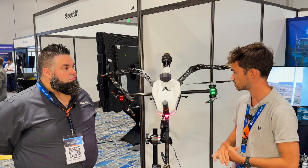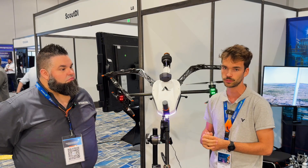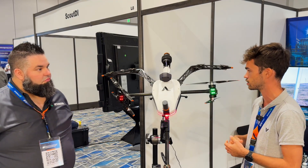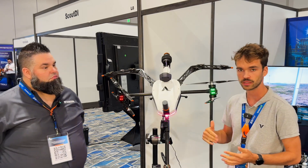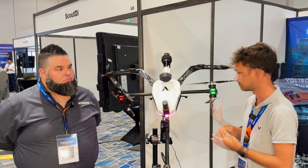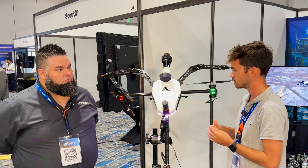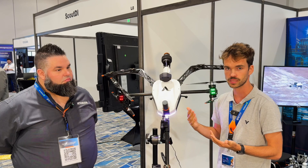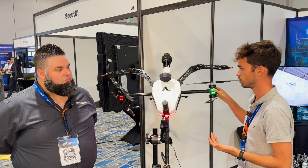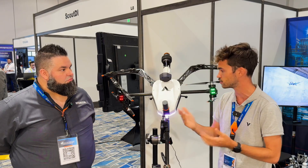The drone is specialized for making contact, which traditional quadcopters are not able to do as consistently. We can touch whatever surface and apply a force on that surface. We're very stable and always perpendicular to the surface. If there are disturbances of any kind, we can compensate for them with our tilting rotors from the side, front, or back.